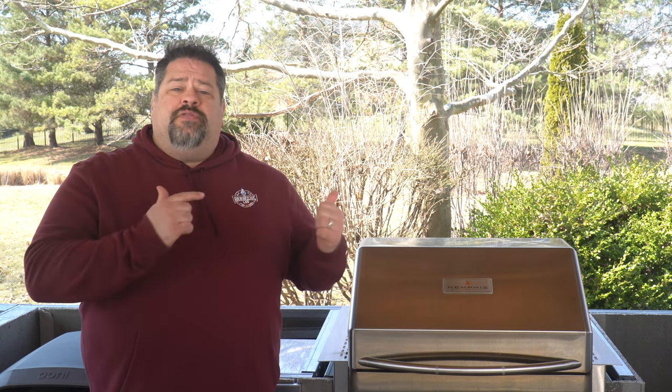I'm David Gafford here with The Barbecue Lab and a lot of you have been asking for more videos on what we've been building out here in our outdoor kitchen. Today we're going to do a deep dive review of the pellet grill that we decided to build into our outdoor kitchen — it's the Memphis Pro from Memphis Wood Fired Grills.